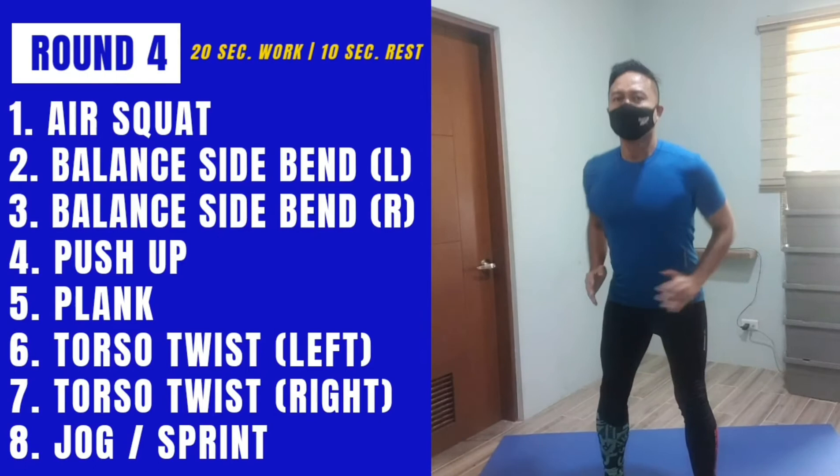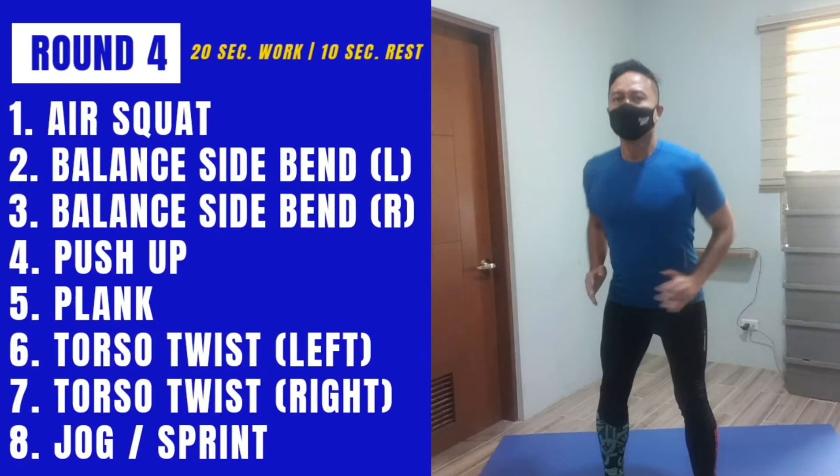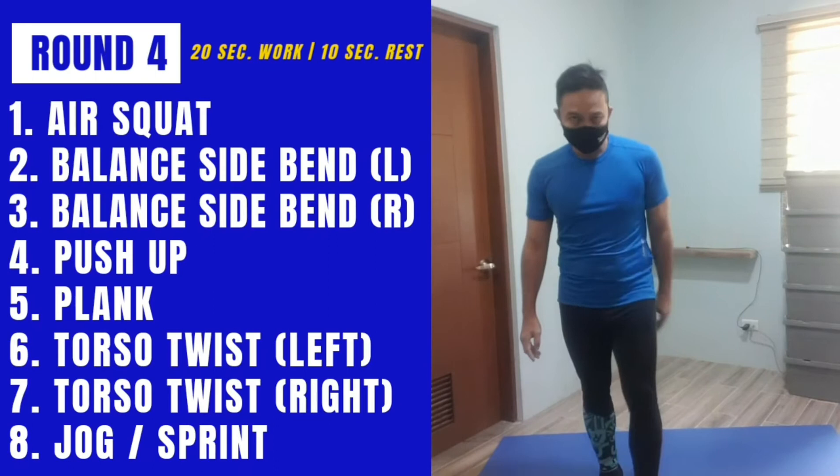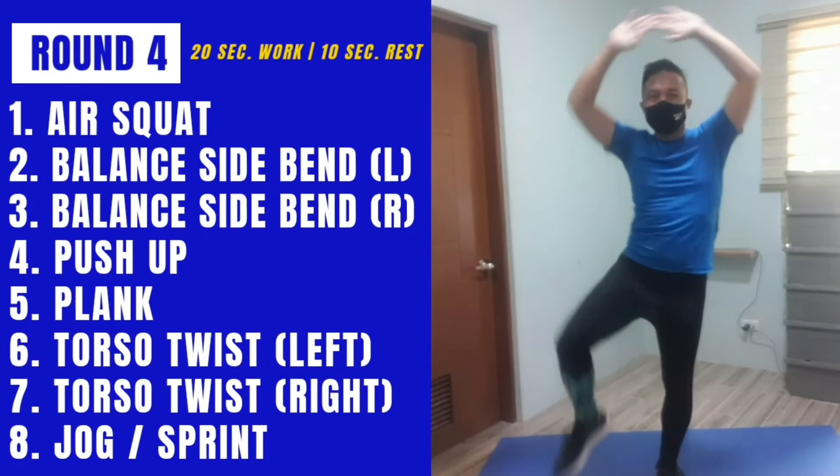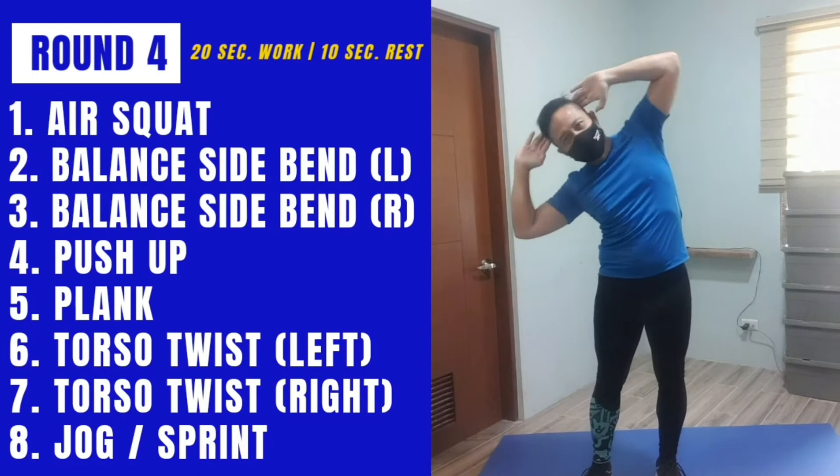Standing side bend — I'll start on this side. If this is too hard you can do it one side at a time. You still get to work on your quadratus lumborum this way.